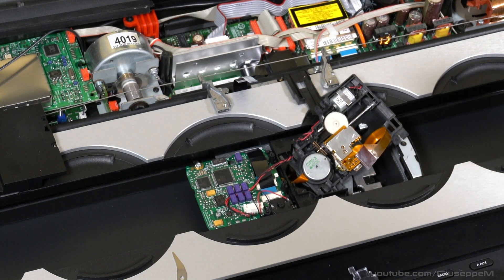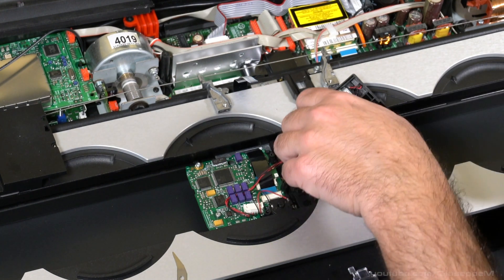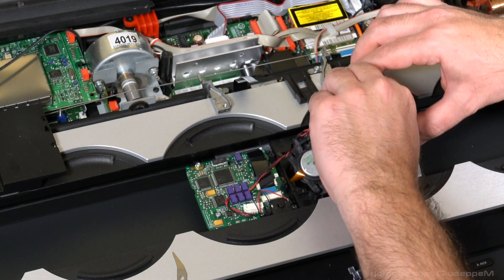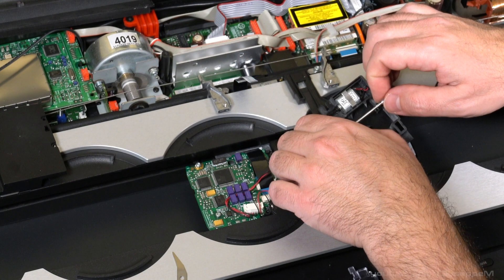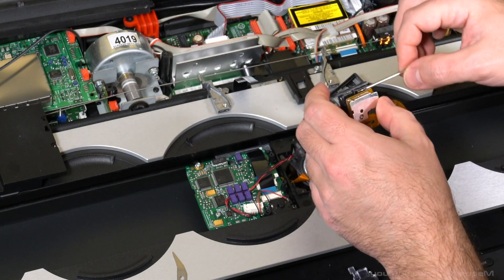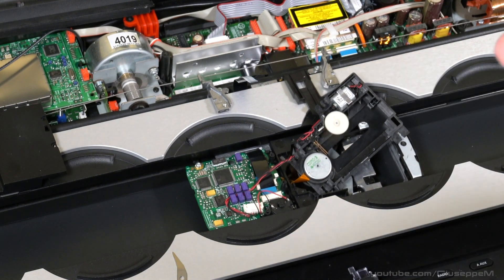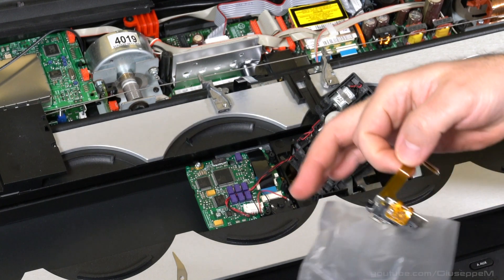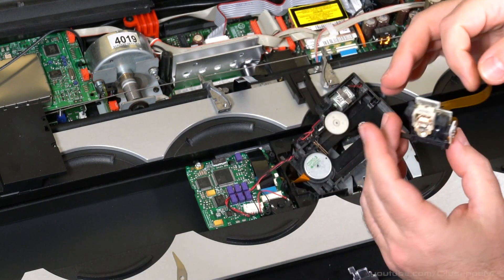The white pin is just pressed in with pressure, so you may want to take a photo before you remove it. Release the sled and pull it off — some of the wheels will come off too, so remember the way they're installed. Now we can swap the laser module.